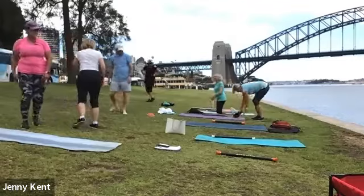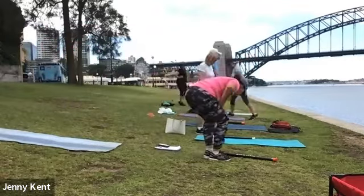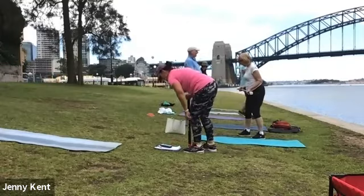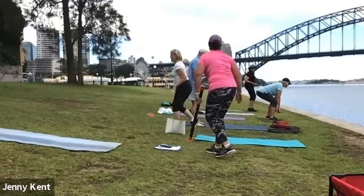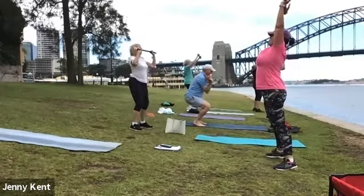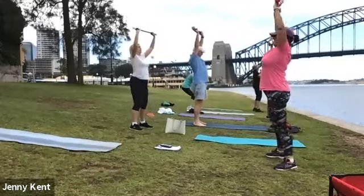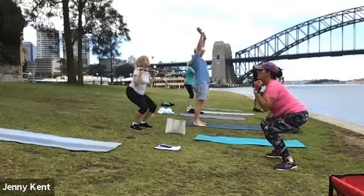Good job. Grab your weights and we'll do a squat press. Thumbs forward, squatting down and pressing all the way up. Big long stretch up to the sky, nice deep squat. Breathe in as you come down and breathe out as you press up.